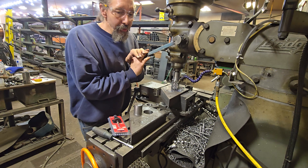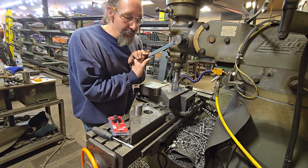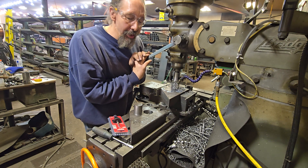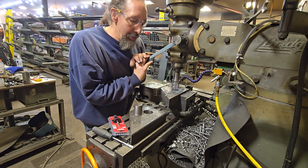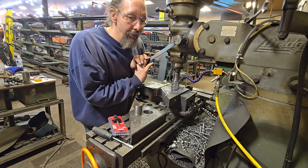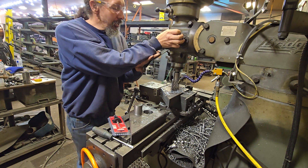Hot rolled steel always has a kind of shell to it. Your first 20 or 30 thousandths of steel is hardened from the surface cooling faster than the inside of the bar. So you do have to push a little harder to get through that, but you've got to be careful that you're not pushing so hard your cutter comes apart, or that it grabs or chatters.